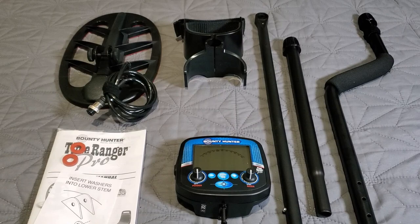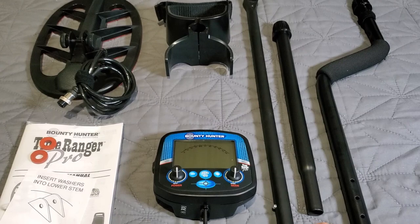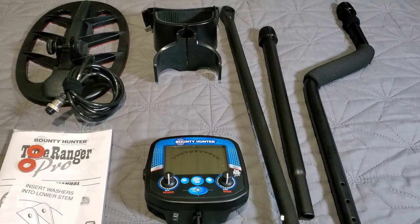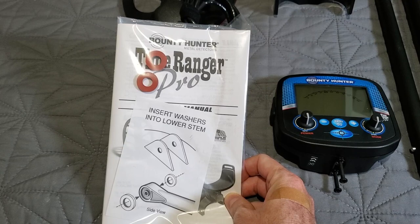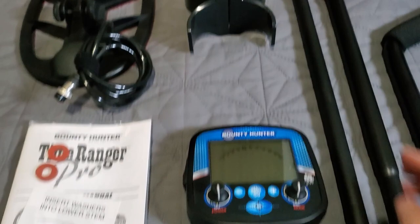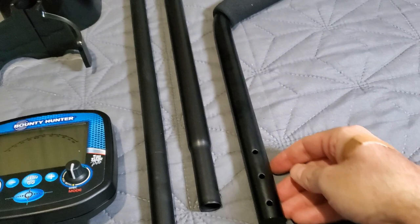All laid out out of the box: we have the upper rod, the middle aluminum rod, and the lower polycarbonate resin rod. Here's your literature — the Bounty Hunter Time Ranger Pro manual. Insert the lower rubber washers into the stem; two rubber washers fit right into those two little recessed circular holes on the lower stem. Here is the arc stand, the foam padded grip for your forearm.